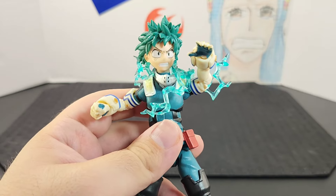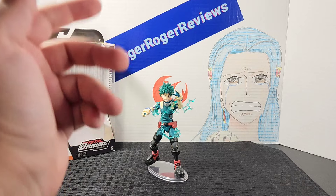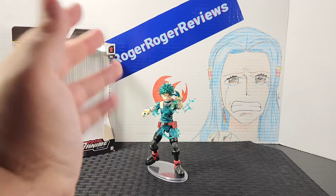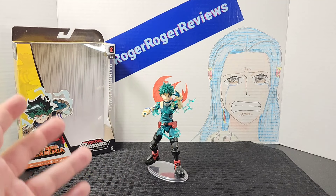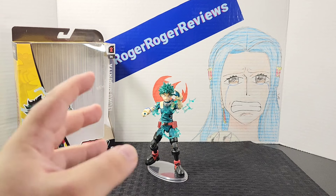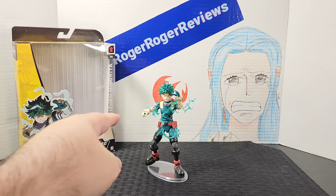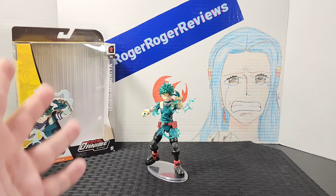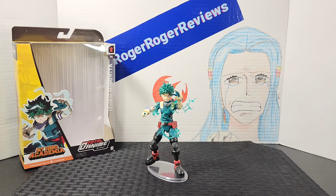That was an overview of the figure. Honestly, this is one of my favorites so far in this lineup — they really did Deku right. I know there's supposed to be an SH Figuarts version later on, but for right now this is really really cool. I love the overall look, the accessories are great, and even though there was some tension in the back of my mind about it breaking, I had no problems with it. I even got the double elbows working — it just takes some loosening up. Just keep in mind these figures can be a little fragile, so be careful.